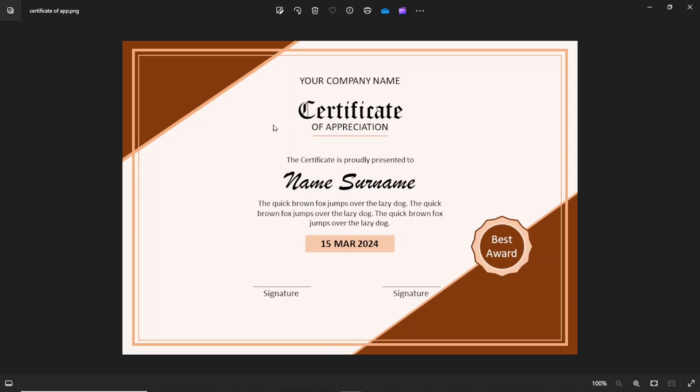In this video, I'm going to show you how to create a certificate of appreciation just like this one. Without wasting further time, let's get started.